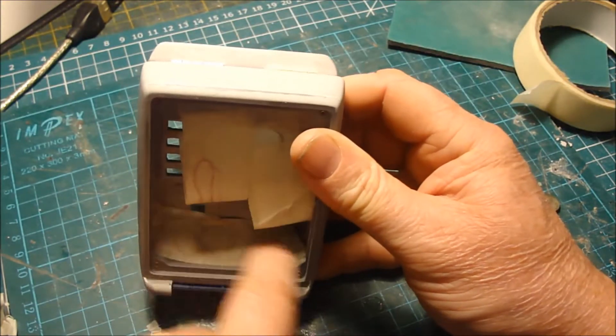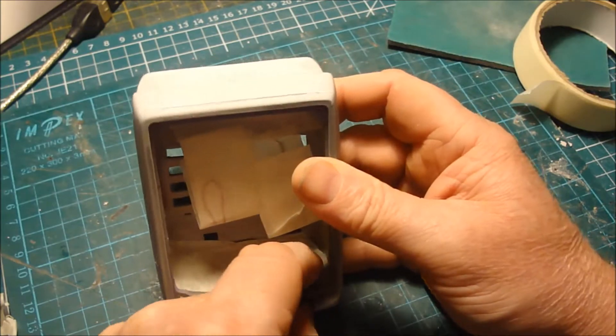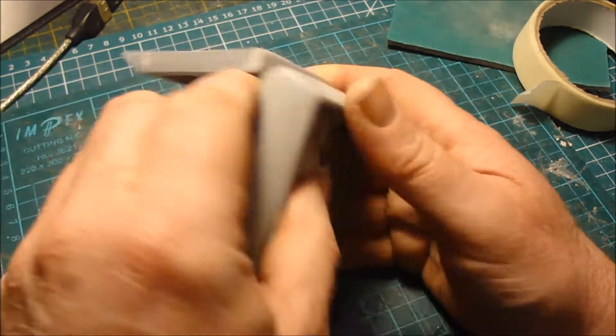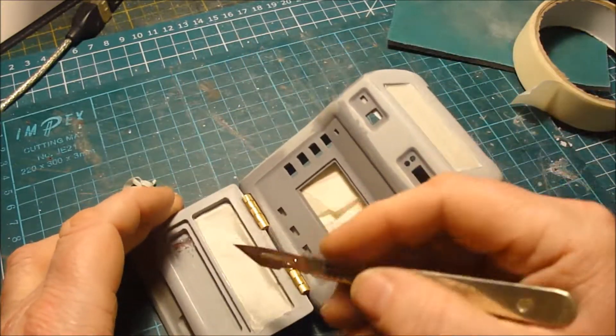I've covered all the wires in the back so they don't get sprayed over, so you know which is red and which is black. And I've covered up the circuit boards.